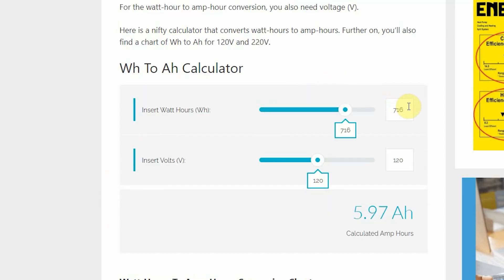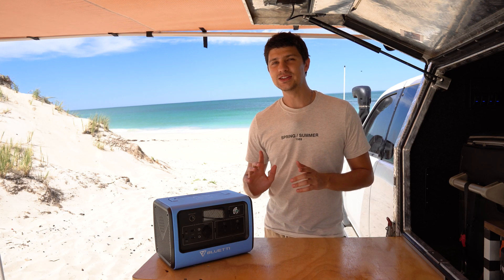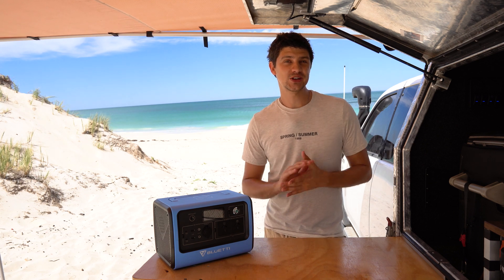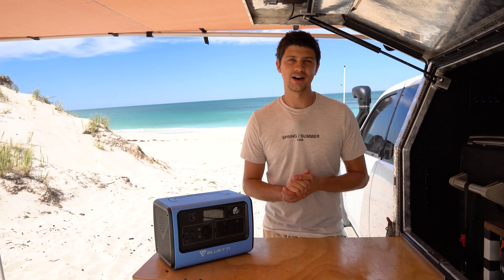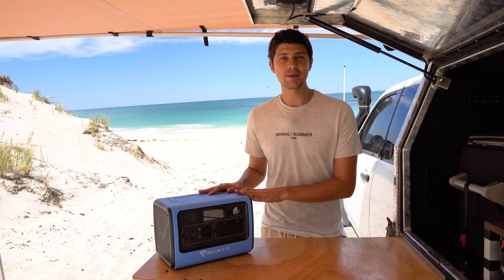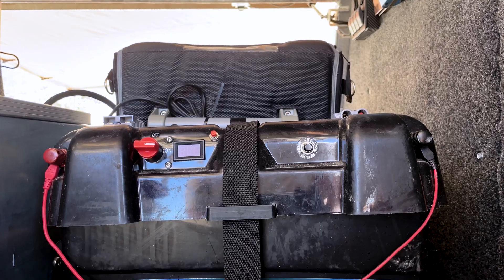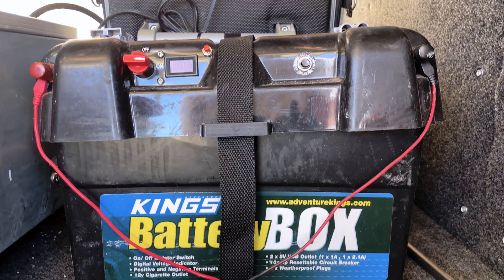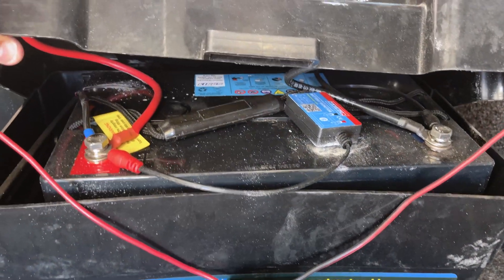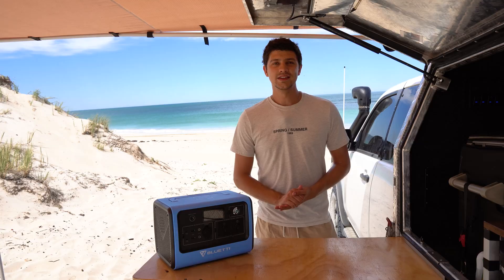I didn't really know how much power a watt-hour was, so I converted that to amp-hours and it works out to around 55 to 60 amp-hours. Now that might not sound like much, but keep in mind that with lithium we can use pretty much all of that charge, whereas with your standard deep cycle batteries you can only drain them down about halfway. So with that in mind, this has a similar capacity to a 100-amp-hour AGM battery — exactly the same as what powers my entire canopy setup and runs my fridge, my lights, and charges all my camera gear for one to two nights.